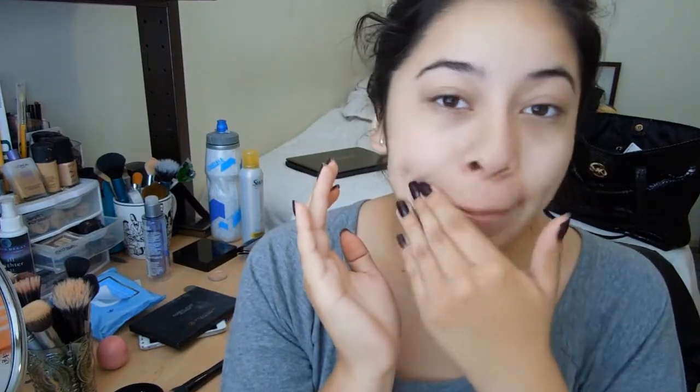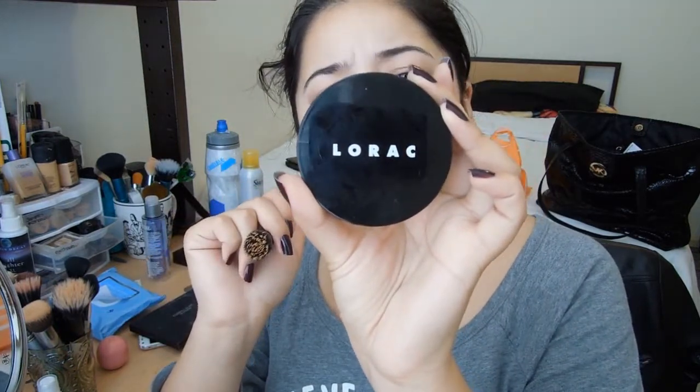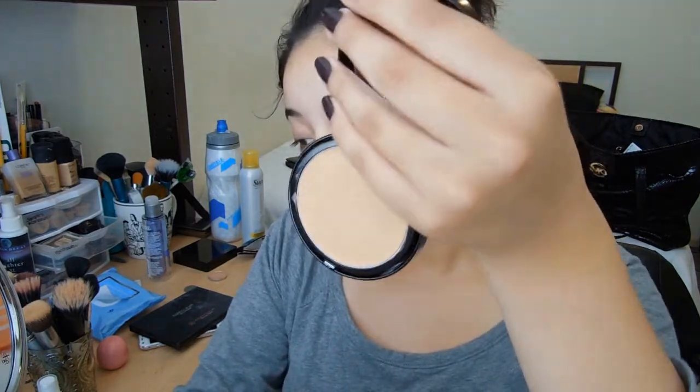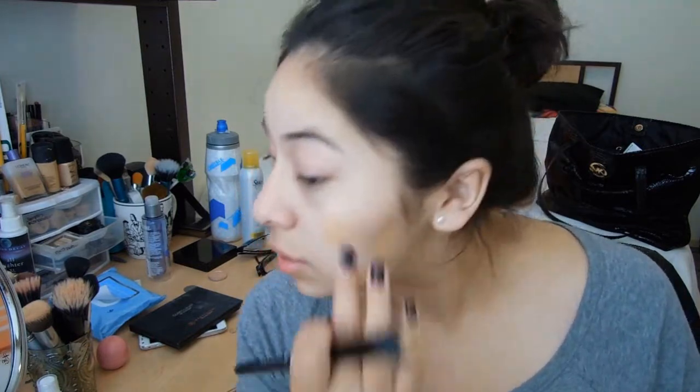So as you can see from my voice, I just barely woke up, so please excuse my voice and my face because I look like a zombie. Now I'm going to go ahead and use one of my favorite foundations so far — it's the Lorac Cocoa Cream Compact Foundation in CR5. I'm just going to swirl it and apply that on my face.